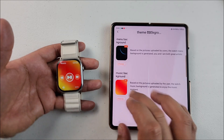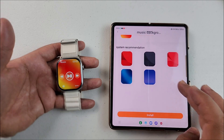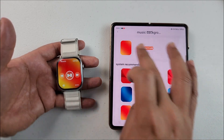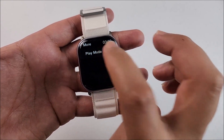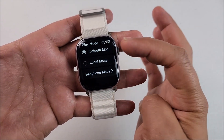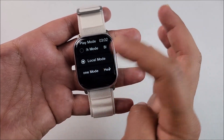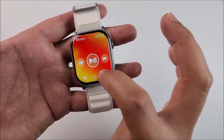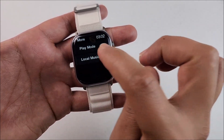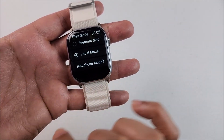Going back to the music player — something cool is that you can change the background from the app; you can choose a different color or a picture from your gallery. By touching those three dots you can choose between different play modes. You can control the music playing on your smartphone, use the local music since it has built-in storage, or connect your Bluetooth headset.